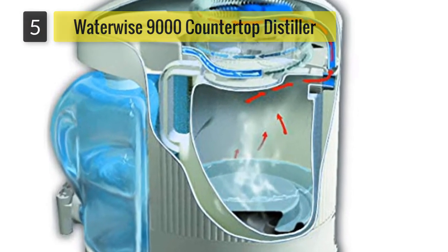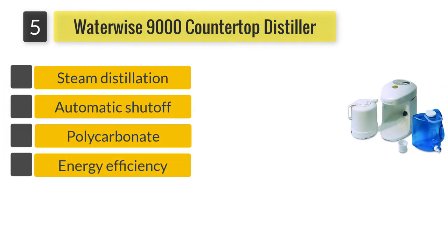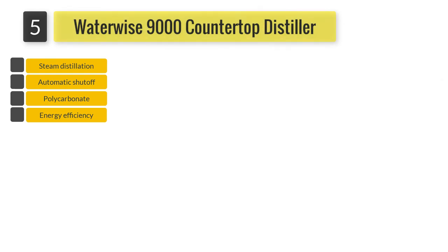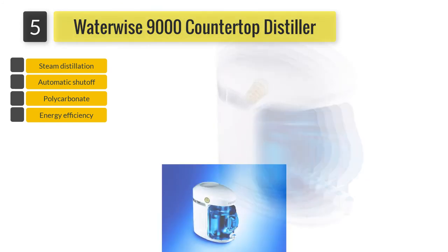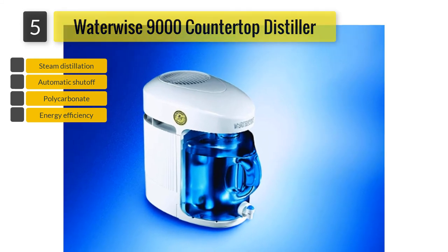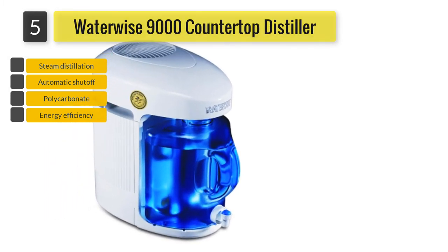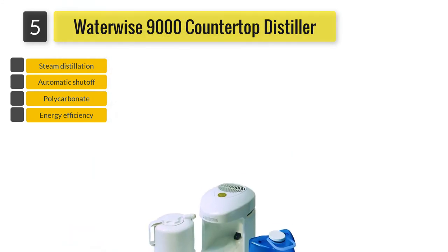Number five: Water Wise 9000 countertop distiller. After the end of each one-gallon cycle, it automatically shuts down. This distiller depends on 100% steam distillation, and the water also goes through an activated carbon filter built from organic coconut shell, which helps improve taste through aeration, absorption, and degasification. Its BPA-free material is tested and certified by the Water Quality Association. Depending on 750 watts of power, it can fit any standard outlet and operate smoothly. Enhanced efficiency is ensured by the fan's delayed start of 20 minutes.